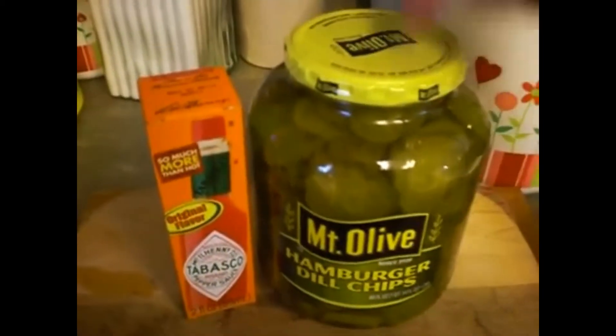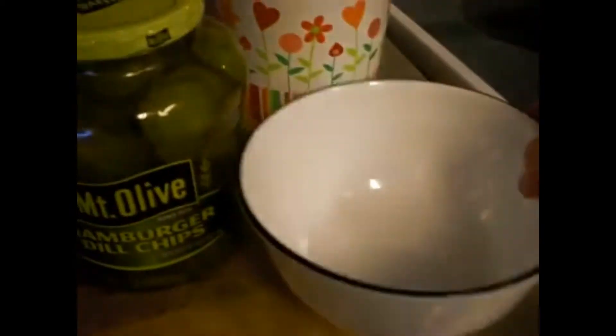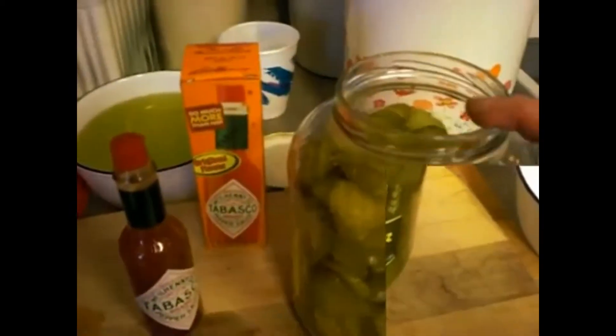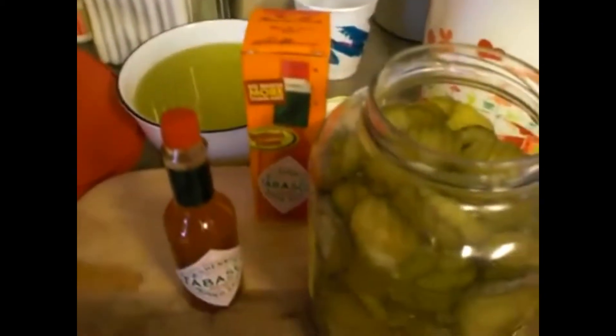The first thing you want to do is open the jar and drain all the pickle juice out of it — I'm doing that in this bowl right here. What I do is wash my hands real good and then hold my hand over it like a strainer and drain it. Or you can use a strainer if you want, but I don't like the extra dirty dishes.